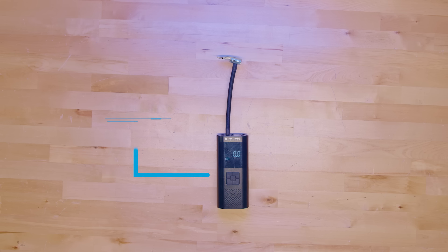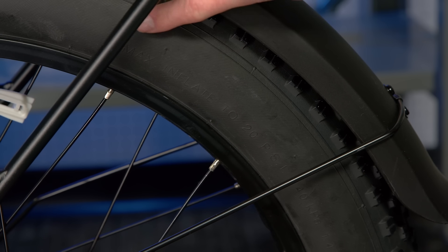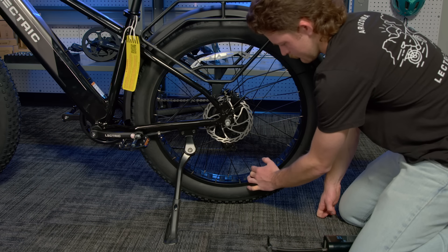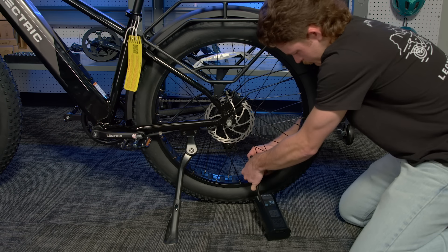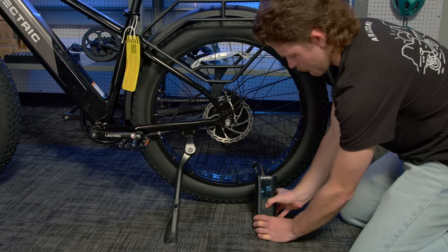For this section, you will need an air pump. You might notice that the bike is not currently very stable. This can be fixed by pumping up the tires. The recommended PSI can be found on the sidewall of the tire. The recommended PSI for the Xpeak tire is 20 PSI. Unscrew the Schrader valve cap, insert the valve stem into the pump nozzle, and begin filling the tire.